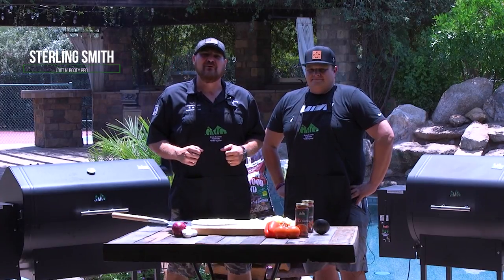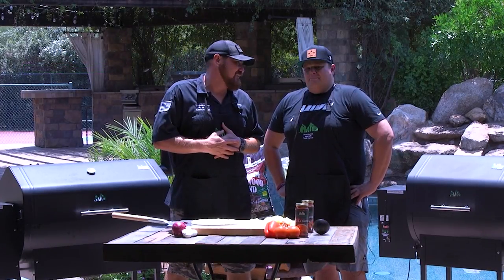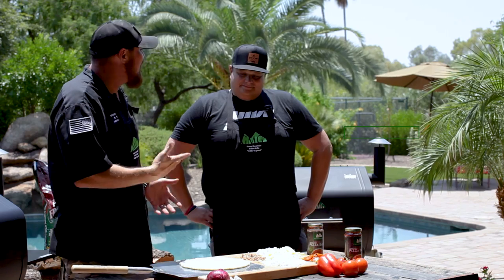How's everybody doing today? It's Sterling Smith from Loot & Booty BBQ. We're back with Green Mountain Grills, and we're making pizzas — the best. I always love these pizzas. I'm with Eric, a local radio personality here in Phoenix, Arizona. He's going to show us one of his favorite pizzas that he likes to make.